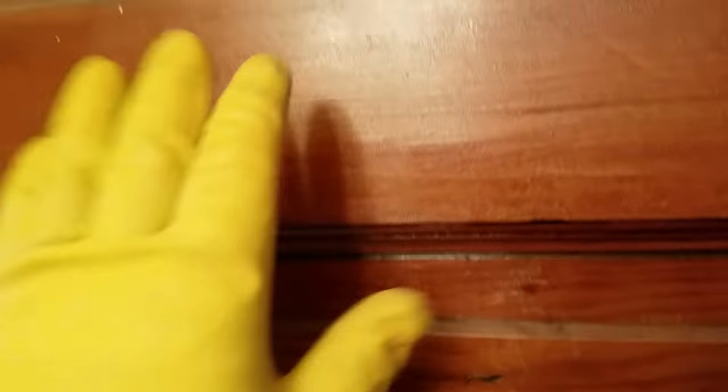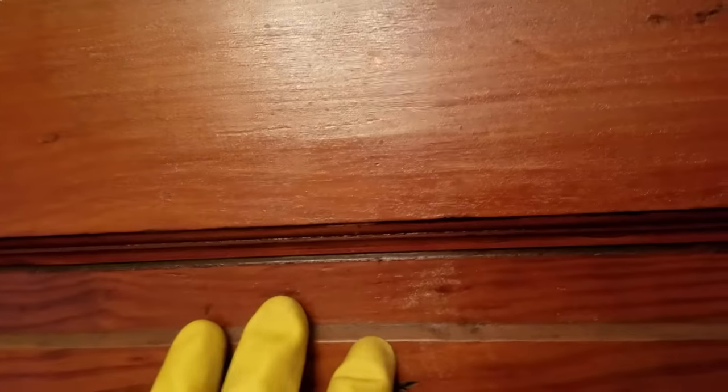Hello everyone. I'm making this video on how to remove varnish off of doors. I decided to make this video because I watched other videos and it seems like scraping or sanding is the preferred method, but as you can see I have these grooves in these panel doors, and you can see the sheen on the door — that's the finish.